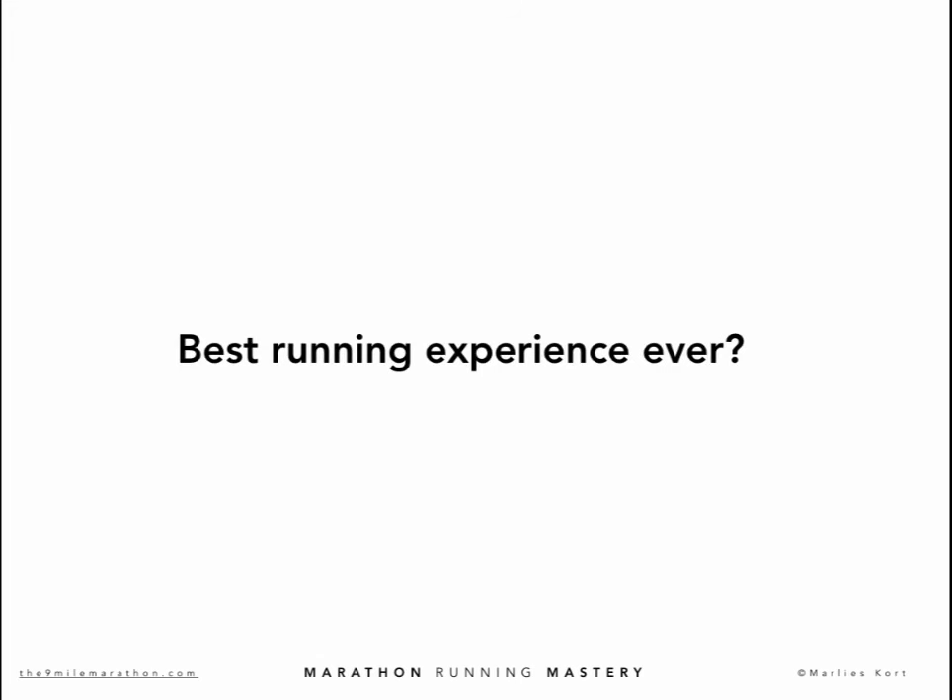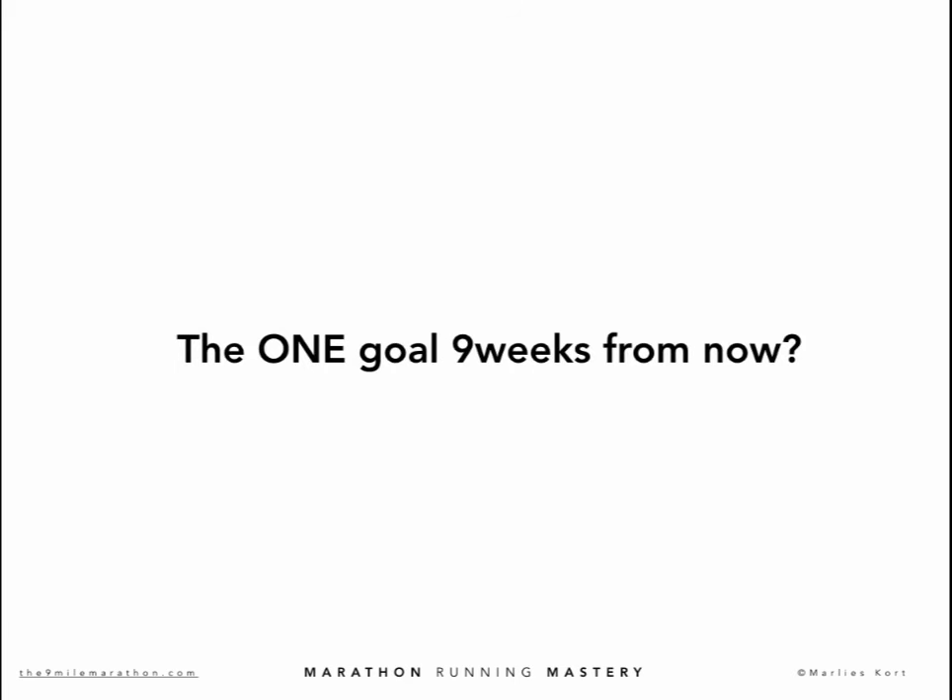First, let's look at the six questions I'm going to ask you today. Question one: what and when was your best running experience ever, and why? Please describe in detail. Question two: what is the number one reason for you to apply to the Marathon Running Mastery Program? Question three: is there anything holding you back from going flat out with this program? Question four: what do you feel is your biggest obstacle to hitting your marathon running goals today? Question five: what is the one thing you must absolutely take from the Marathon Running Mastery Program that, if you achieved or overcame it after nine weeks, the program would be perfect for you? Question six: what is the one goal you want to achieve in one or two years from now that, if you realized it, your life would be perfect?